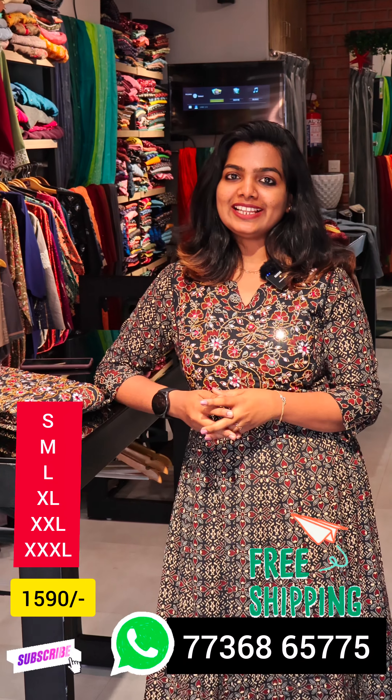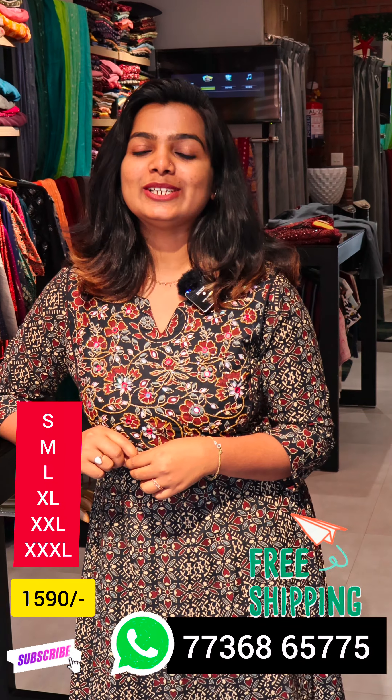Hello, viewers! This is our new video. Hello! I am here today.